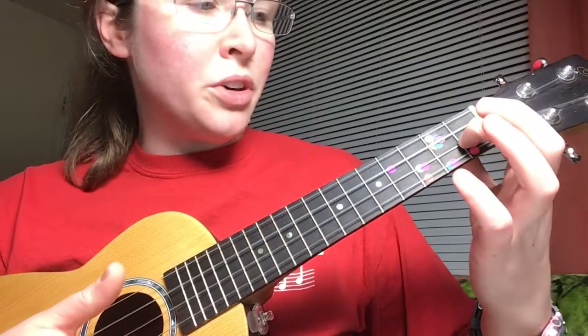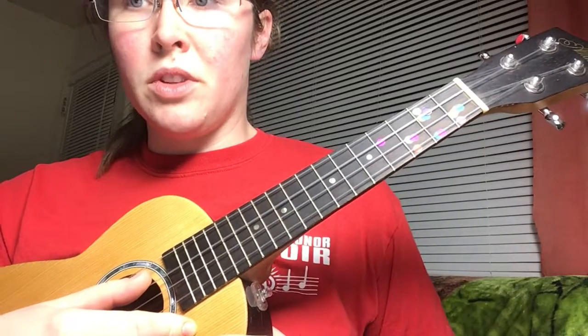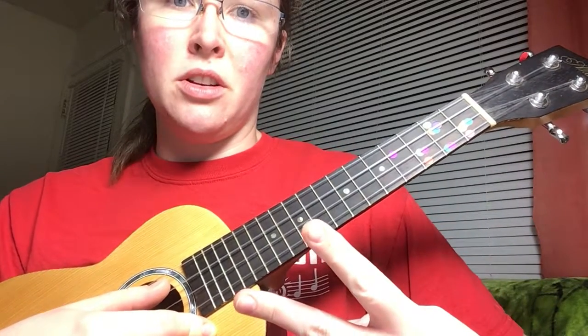This is the melody for He is Born. We're gonna kind of split it up into two different chunks. This is the first two lines because they're almost exactly the same. It starts out exactly the same for the first two lines and then the endings are just a tiny bit different from each other.